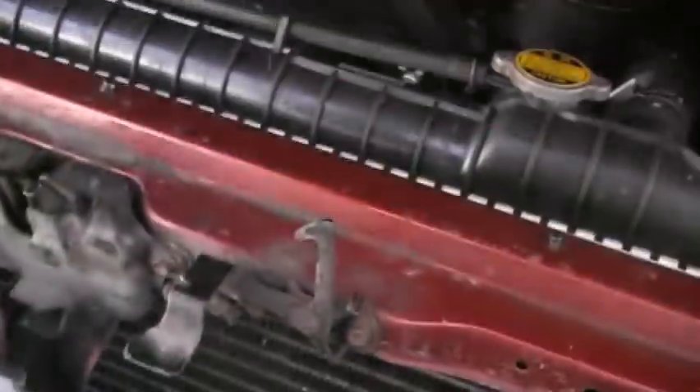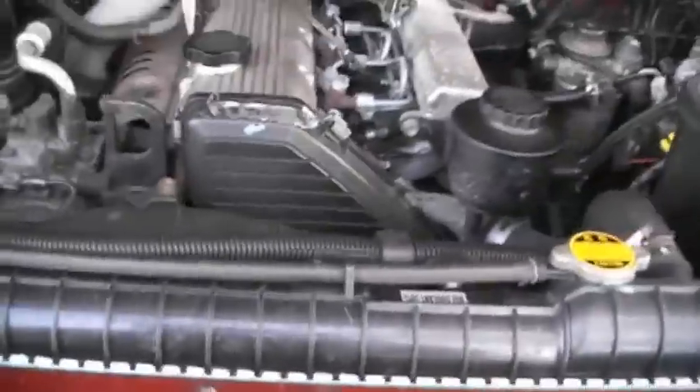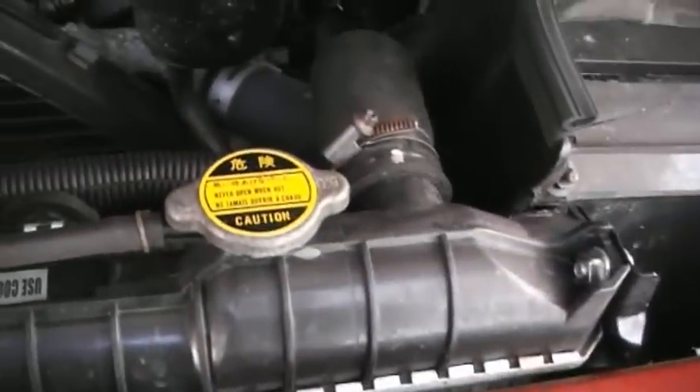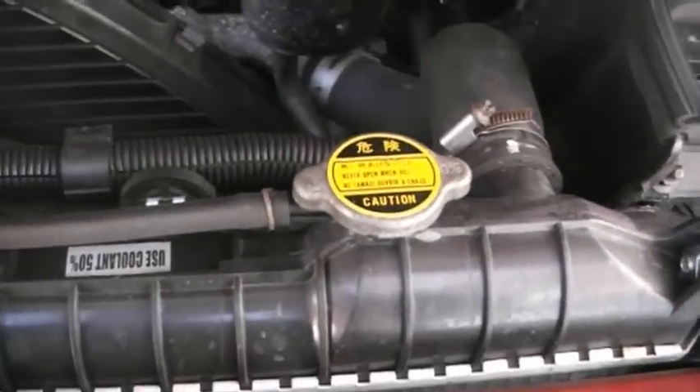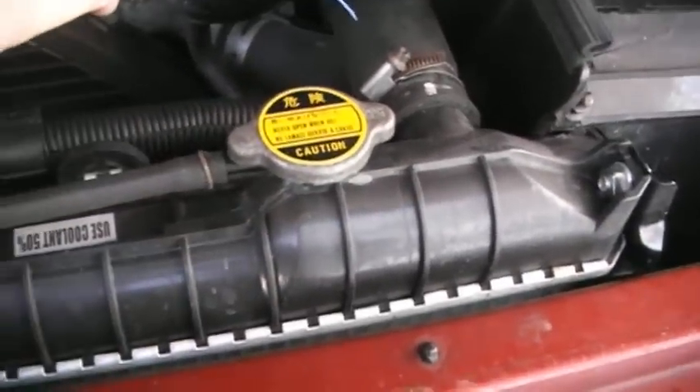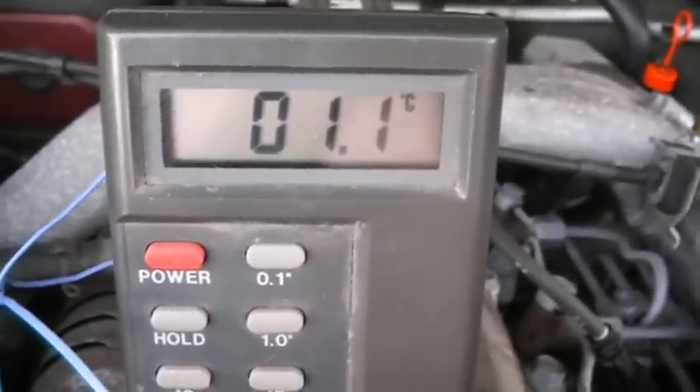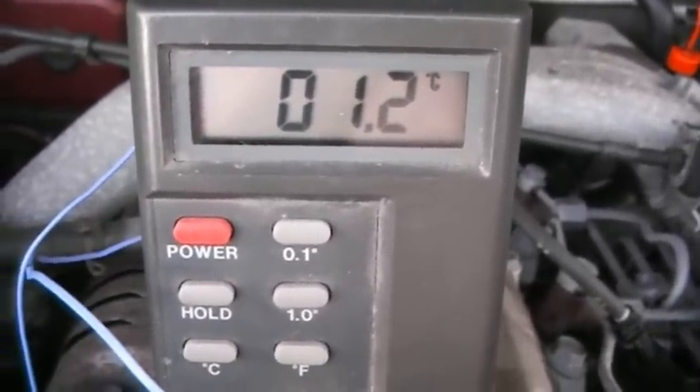Just to prove I haven't started this yet, we'll just wave it around in the engine bay. Let's get the thermocouple here. You can see the engine bay — it's still very cold, just about a degree. And the block itself, that 1.1, is marginally above ambient.